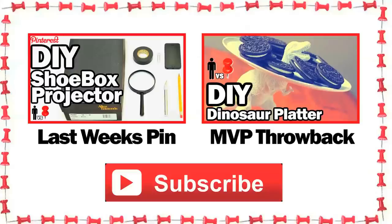If you see a pin out there that you want tried or tested on the show, be sure to leave it in the comments below. Like up this video and we'll see you next time!